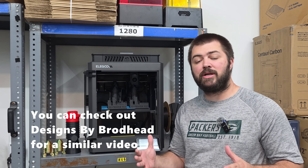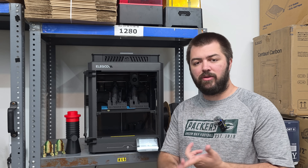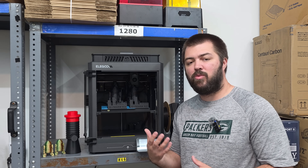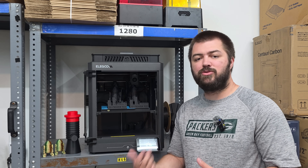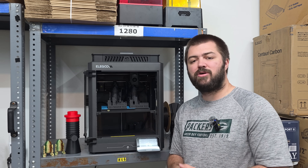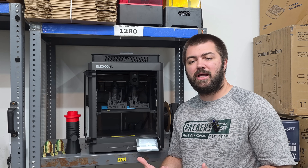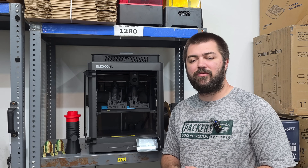We're going to compare four of the same exact prints printed on each 3D printer. I used Elegoo filament for each one and tried to stay as close as possible to stock settings. In Bambu Studio I used the generic PLA profile — it prints at 220°C with a bed temperature of 65°C. On the Elegoo Centauri Carbon we used a cool plate with a bed temperature of zero and printed the filament at 205°C, which comes stock in their profile.